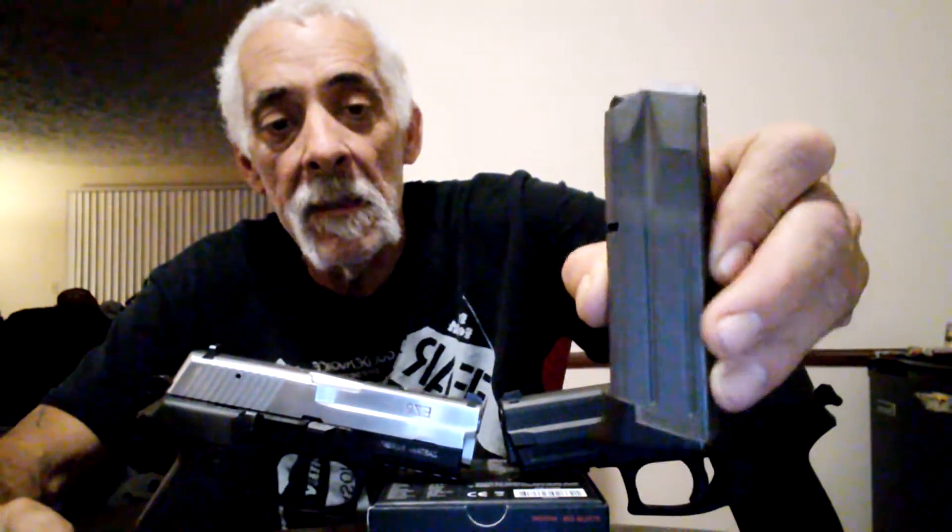Here are the mags. This is the Zastava mag — it's a 15-round magazine. And this is the SIG mag — it's also a 15-round mag. They're both double action and single action fire, hammer-fired on both of them. They're both almost identical on the shooting — very smooth, very heavy guns, but very smooth on shooting because of the weight. They both have basically the same barrel, a 3.9 and a 3.8, something like that.